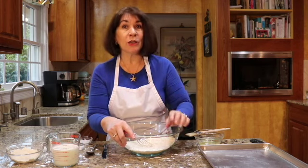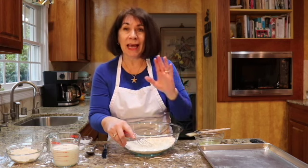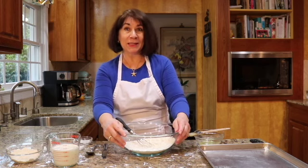They're even faster to make, but you have to have heavy whipping cream. You cannot use milk on them. It has to be heavy whipping cream because that is your fat in here. So they're really fast to mix up.